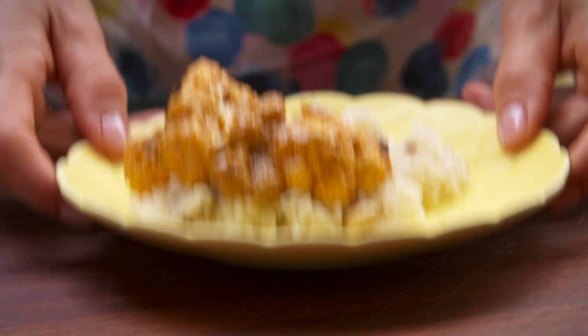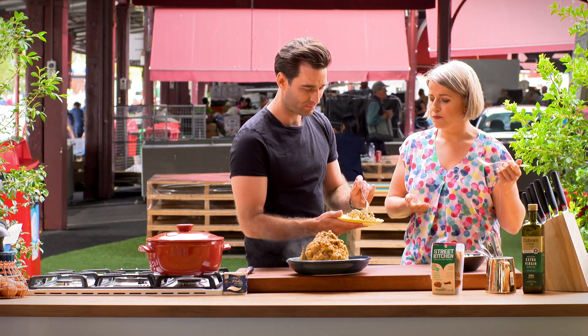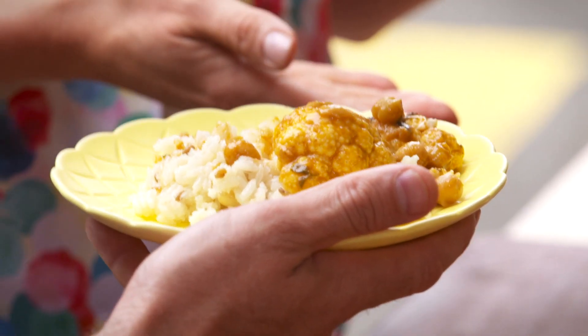One for good luck. My vegetarian take on a butter chicken — so simple.